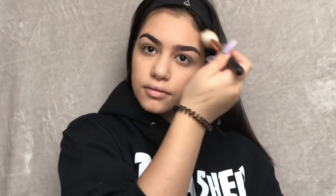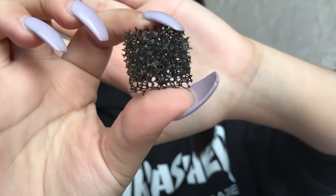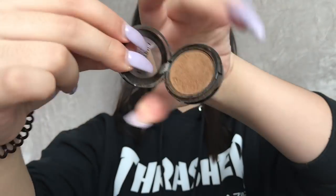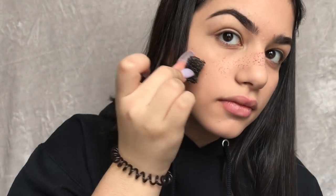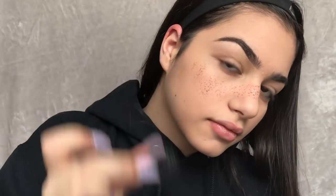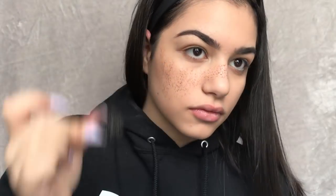Finally, the freckles! So this little black sponge — you can find it in makeup kits for Halloween at Value Village, Dollarama, really anywhere. I just put it in any shade of brown, as dark as I want, and I just dab it all over my face. After that I go in with a beauty blender to soften it, and after that I have freckles and life's great. Enjoy watching the process.